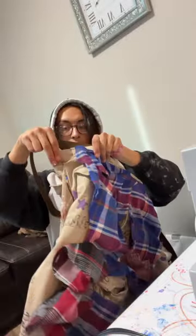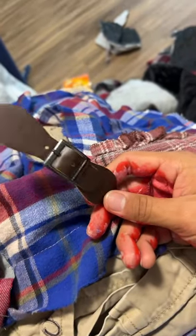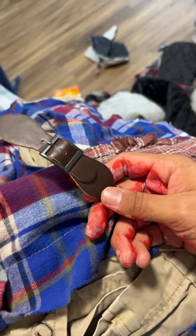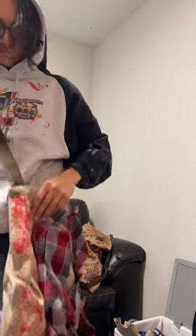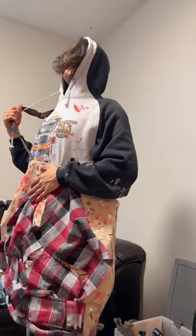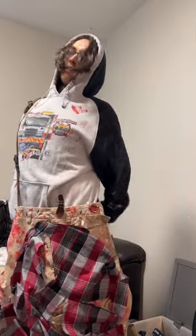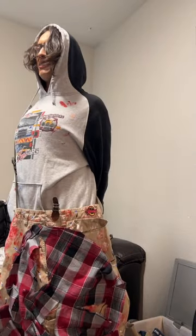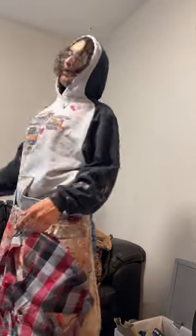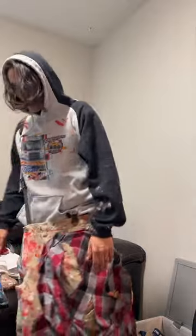All that's left to do is sew this end onto the other side of the bag, right where the size tag is. I'm also going to add this leather strap. Then I'm going to throw it on so you guys can see what it looks like while I'm wearing it. Nothing beats that feeling of standing up and stretching after sitting at the sewing machine for so long — that feels good!